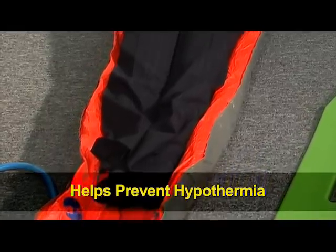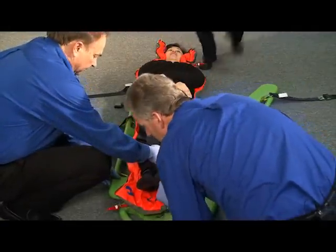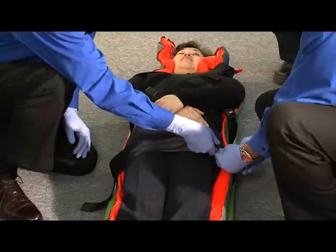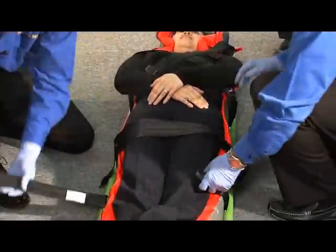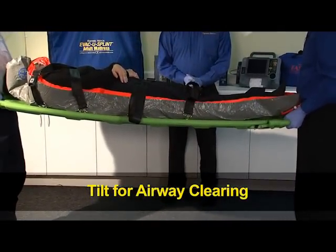The Fast Splint Full Body is meant to be used in conjunction with a standard backboard, our Combi-Carrier II, or an older aluminum scoop — some supporting structure that will go underneath the device. The patient can then be lifted once they've been secured with the straps around the Fast Splint Full Body.